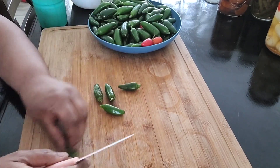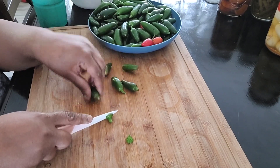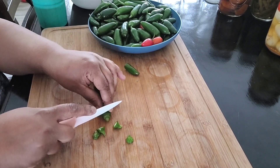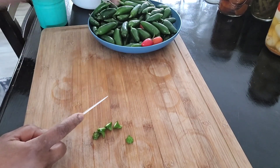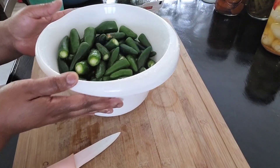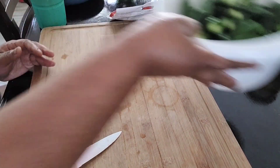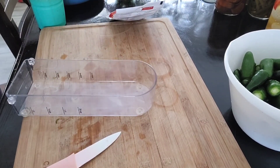I'm putting the tops to the side. I don't really feed those to my chickens because they're kind of hard — I'm not sure about how they would be able to digest those. So they go to the compost, they don't get given to the chickens. This is the finished product — so pretty.